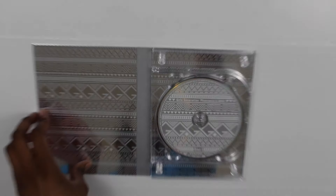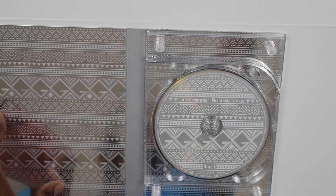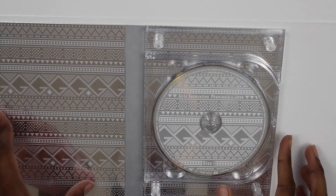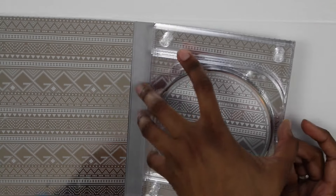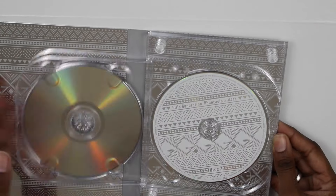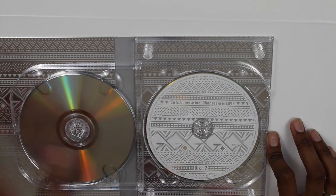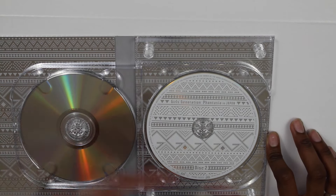Let me zoom in — you can see it says Girls' Generation Phantasia in Japan, the same as on the rest of the packaging. And here is the second disc — it also says Girls' Generation Phantasia in Japan, but this one is white instead of silver.